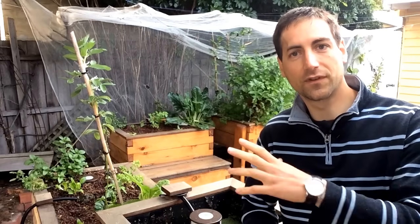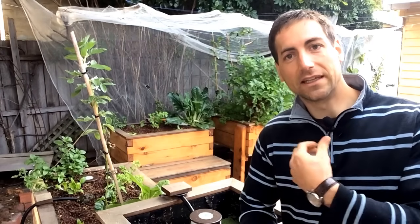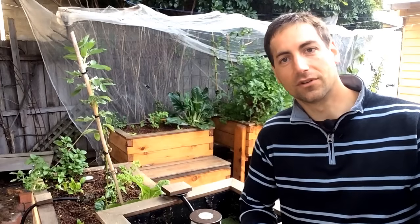In aquaponics you can grow some lettuce or spinach and feed your fish with it. But I personally think it's a bit of a shame to feed your fish with something that you could eat directly, because the fish are not going to transform one kilo of vegetables into one kilo of fish — there is a lot of waste.